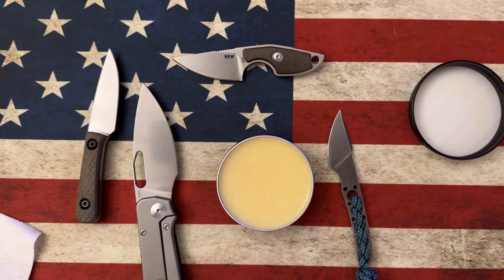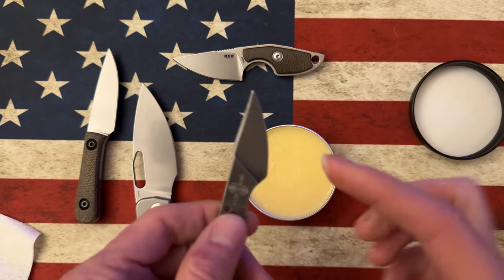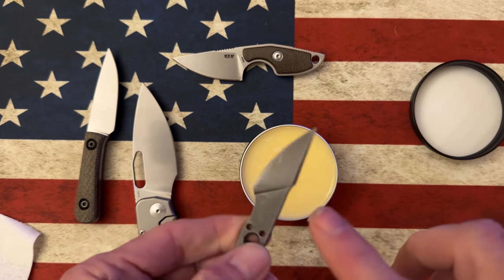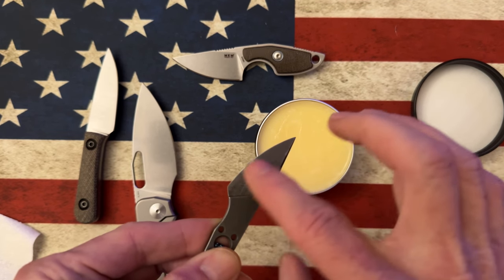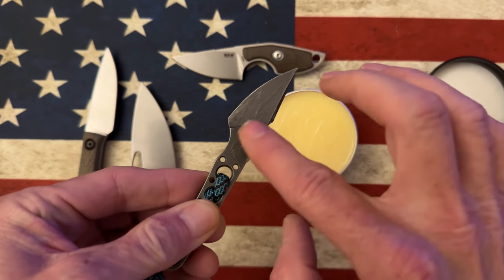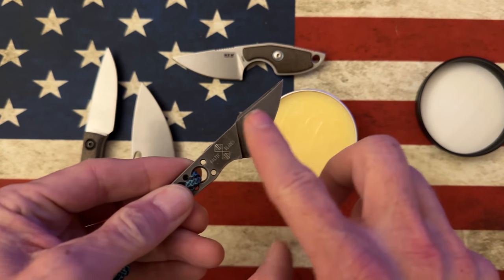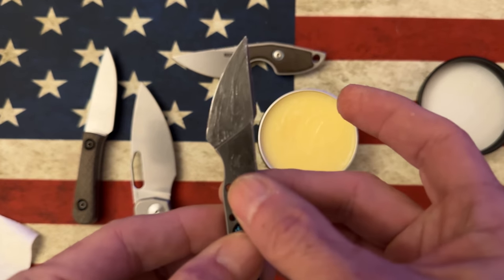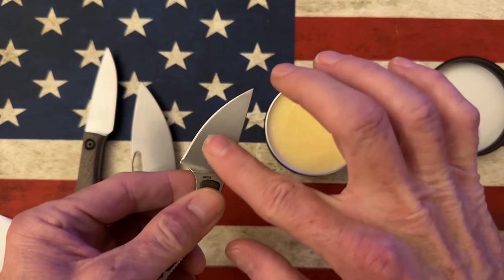Just trying to think of the best way to apply this — this is where I used to always cut myself when I would use other waxy-based protectants, because I like to rub them on the blade, which is probably not the way to do it. I'm just going to rub this into the steel without cutting my finger. I recommend you do it with a little rag or something — use more sense than me, do as I say not as I do. I've gotten a nice coat of that wax on the blade. I'll let that sit and put a little on the MKM.